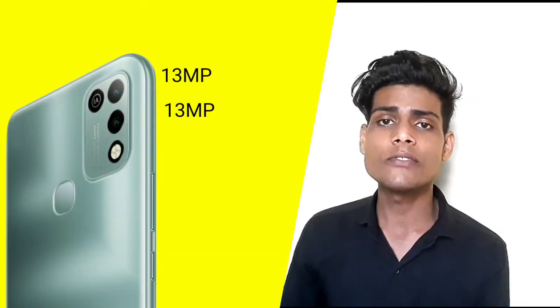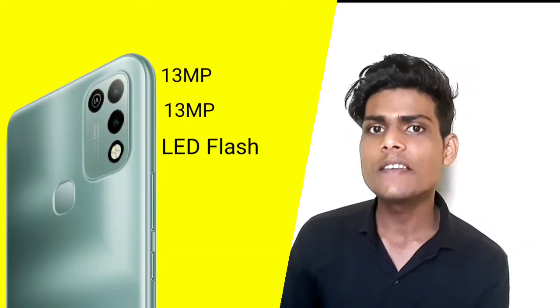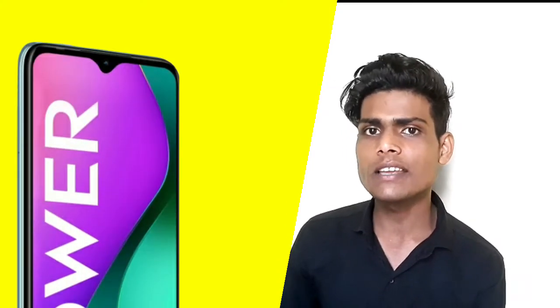After adding a memory card, you can expand the storage. For the camera, there is a 13-megapixel rear camera with LED flash on the back of the phone, and an 8-megapixel front camera capable of full HD quality pictures and videos. Connectivity features include dual SIM support with 4G network support.